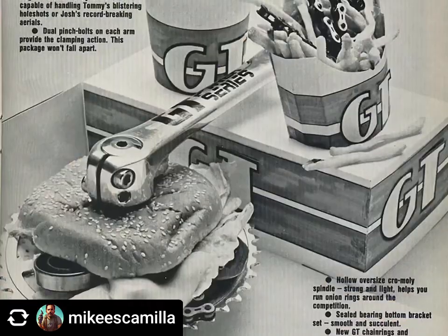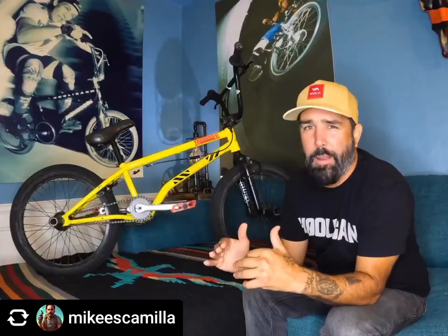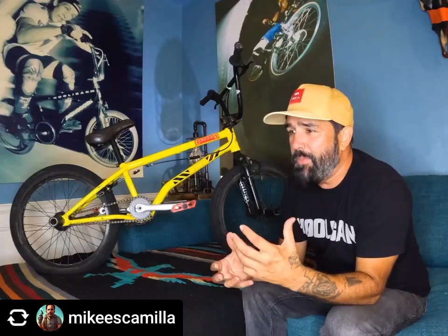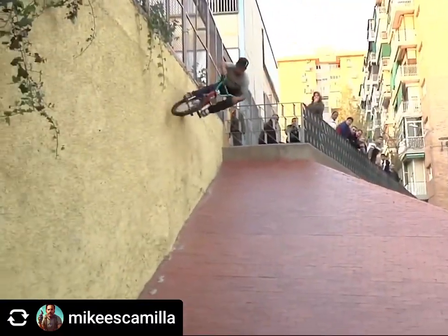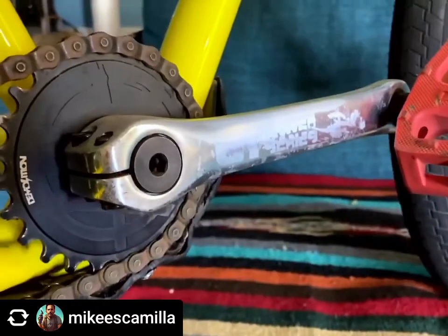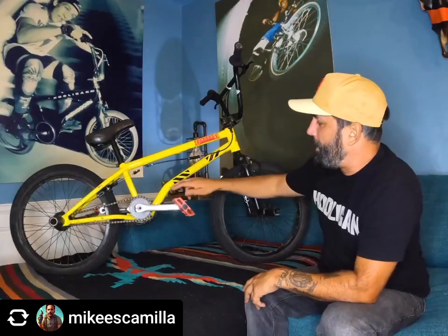For cranks I'm running the GT Power Series. Back in the late 80s/early 90s — not sure when exactly they discontinued them — they made these aluminum cranks that were expensive and they were the dopest cranks ever. Everyone had them; they came on all the best GTs. I could never afford them, and by the time my parents would buy me something like that, they'd already been discontinued. Now that they've come back, I finally get to ride them.